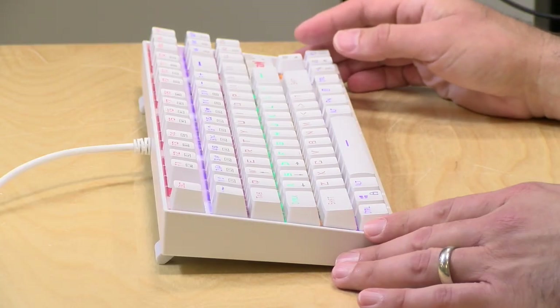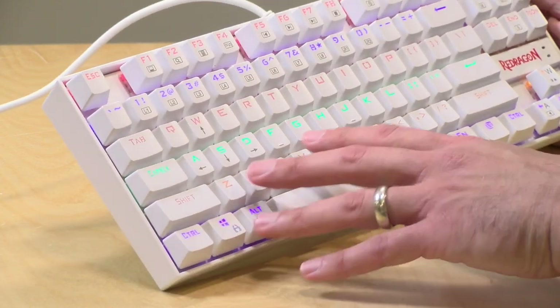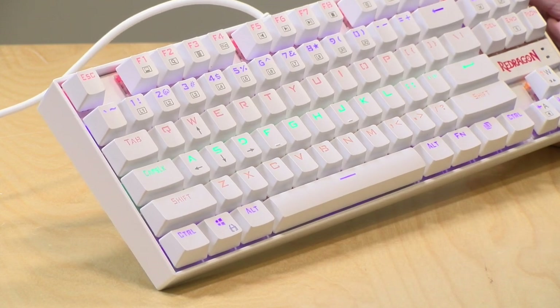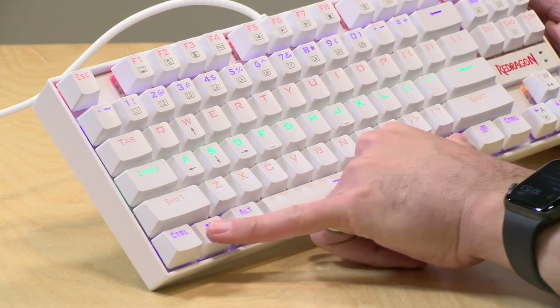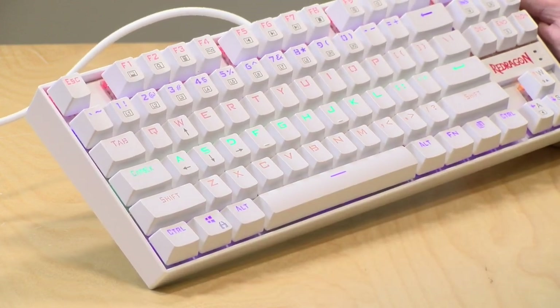The keyboard is a wired keyboard — it connects over USB and doesn't require any drivers. Anything that works with a USB keyboard is going to work with this. I tried it on my iPad, my Windows machines, my Macs, and my Android devices. Everything picked it up right away without a driver or complaint. You also have the ability to disable the Windows key for gaming. If you accidentally hit it while in a game, just hit Function and the Windows key to lock it out, and Function plus Windows again to re-enable it.